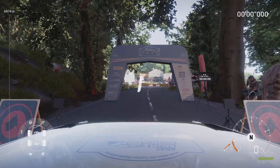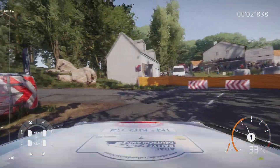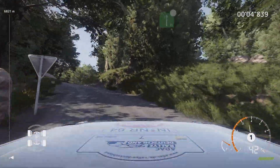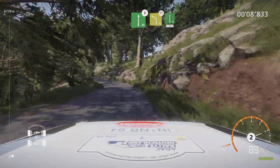3, 2, 1, we're off. 20, hairpin left, bail in, flat right, tightens 4 short, into left 4, narrows, into flat right.